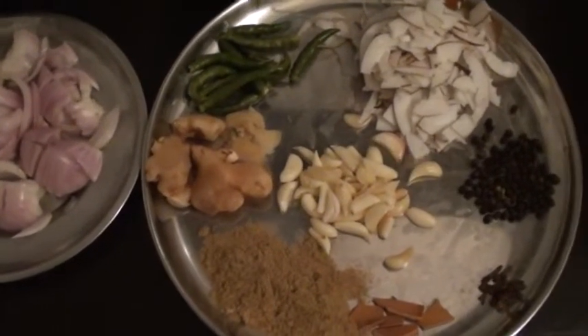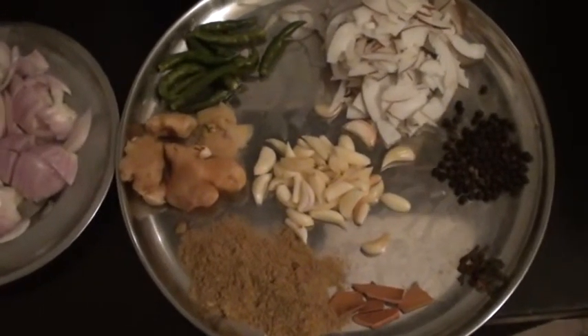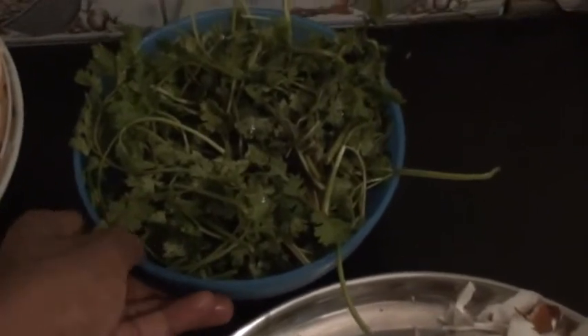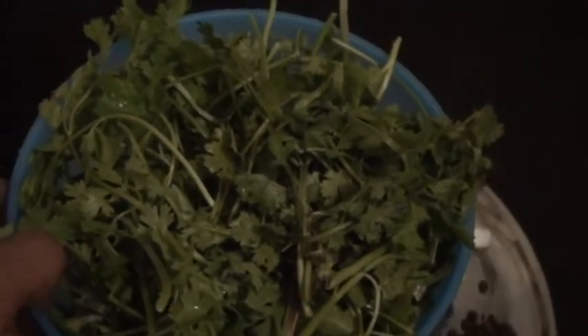So here are the ingredients. Most of the ingredients have been divided into spices here. Onion, medium chopped chicken, and this is coriander leaf. Probably it's the light — you are not able to see. It's nighttime and I am recording. Sorry for the bad lighting.